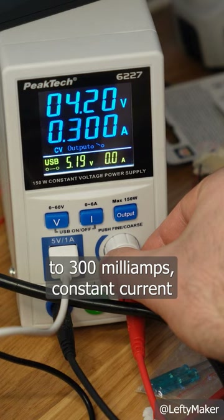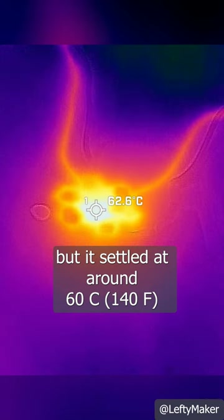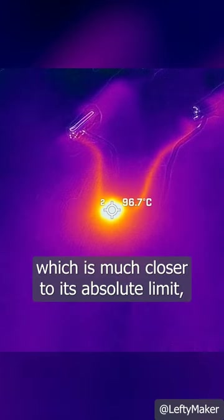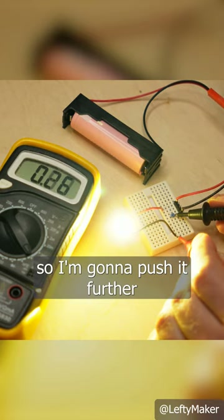I set my power supply to 300mA constant current. The LED with the heatsink got warm, but it settled at around 60 degrees. The LED without a heatsink took about 5 minutes to reach 100 degrees, which is much closer to its absolute limit. But it's still somehow holding up, so I'm gonna push it further.